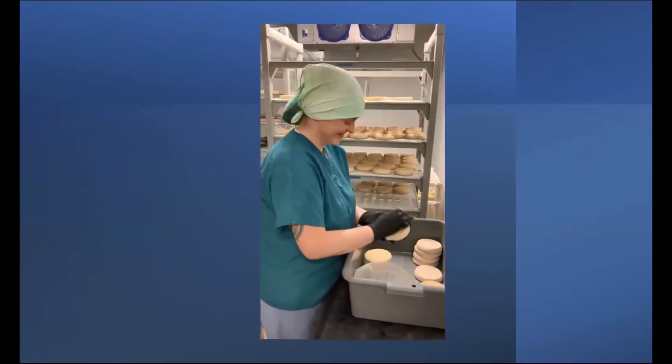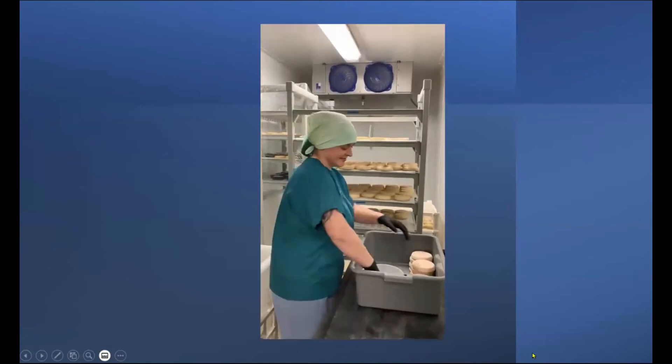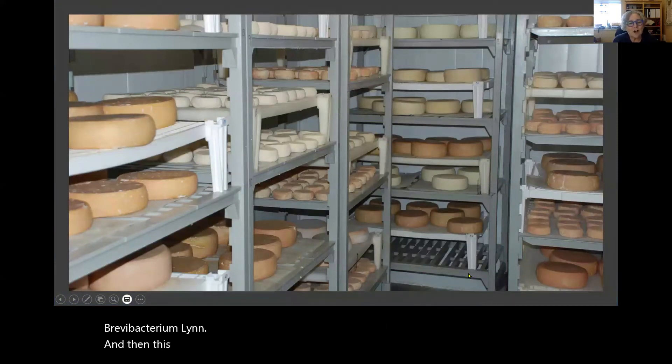You can see that beautiful orange color on the rind — that's caused by the bacterium Brevibacterium linens, which creates that beautiful orange color. And this is a photo of our aging room with our hard cheeses and some of our washed rind cheeses.